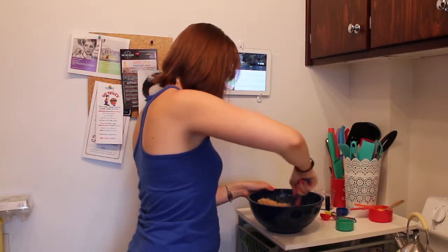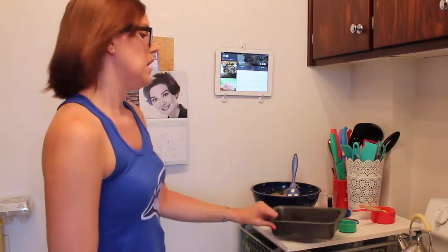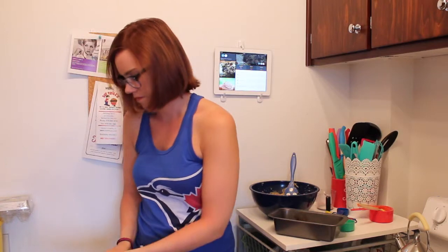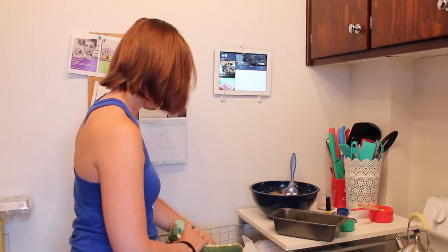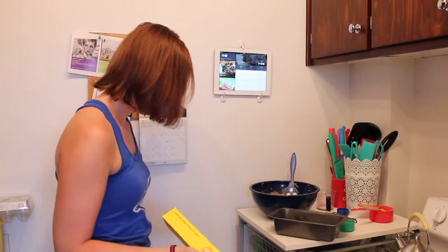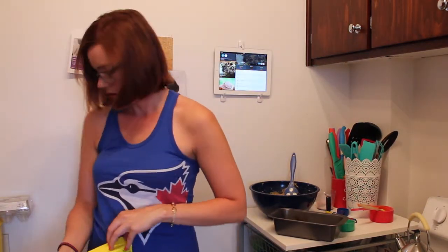Then mix that in, and then you put it in a pre-greased bread pan. I didn't pre-grease mine — I'm just going to put parchment paper in it. That's plastic wrap. There's no parchment paper in the drawer. Is it in this drawer? This one's not open enough.